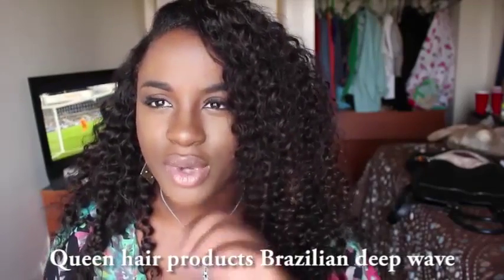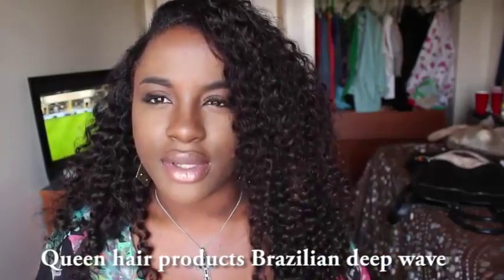I ordered some new hair — it's Brazilian deep wave from Queen Hair Products — and I just have to say the customer service over there is simply amazing. I don't get any sponsored reviews, I am NOT at that level yet honey, so I had to pay my coins for this hair. This is four bundles — I think it's 18, 20, 22, and 24, or it might just be 16, 18, 20, and 22. I have ordered from this company before and I do have a review on my channel.